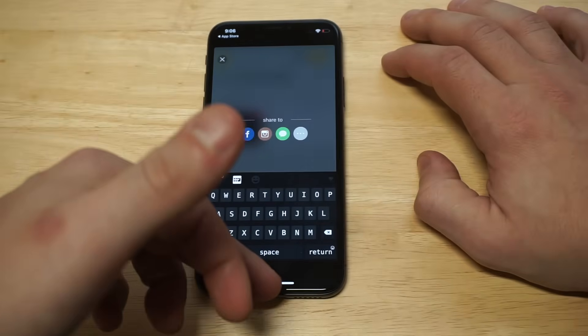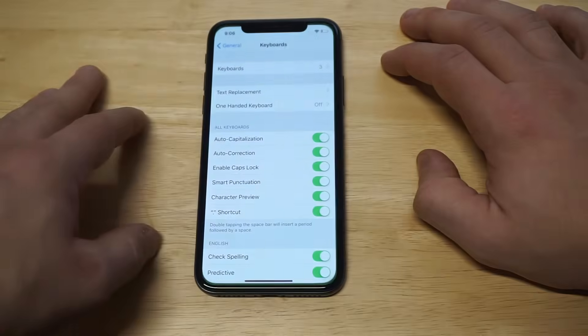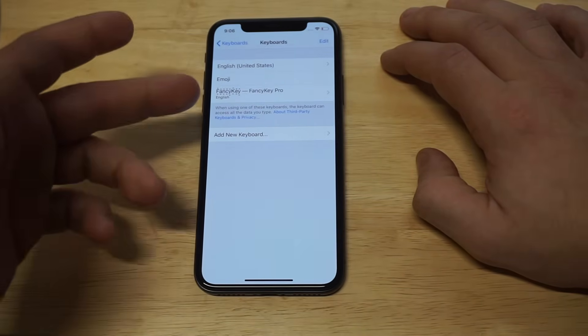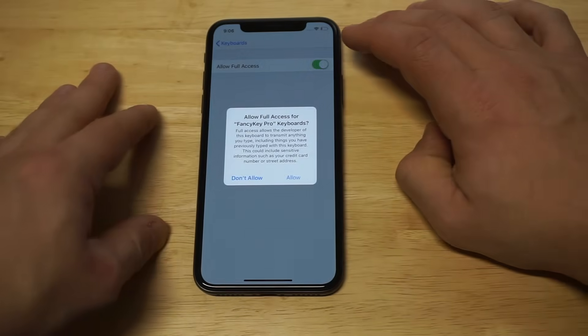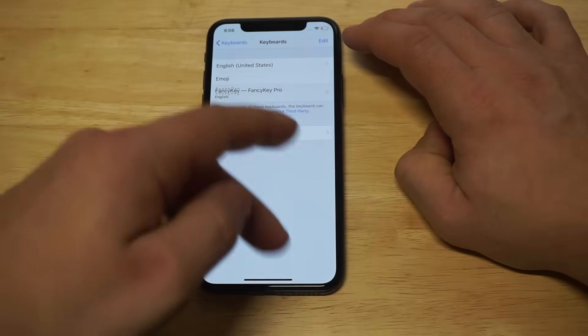Even when you do this, you still need to go into your Settings, then General, and click on Keyboards. You need to find the Fancy Keyboard and make sure to allow it full access. Otherwise, you'll probably have some issues. So just make sure to do that when you have this going.